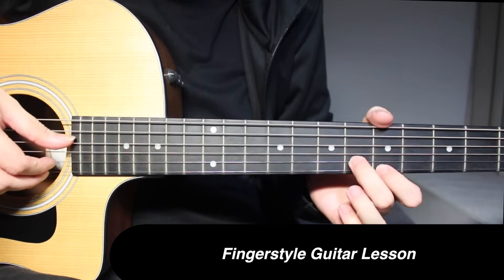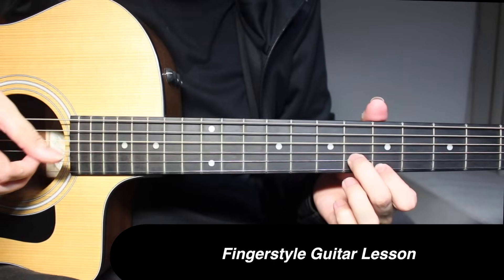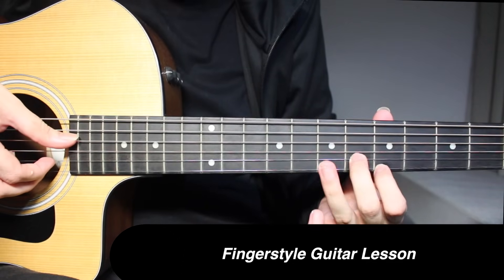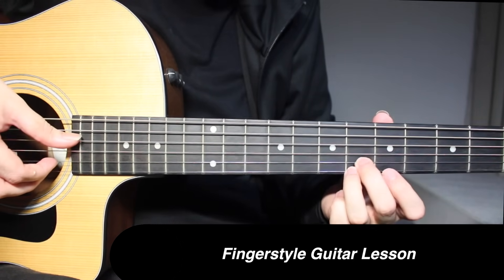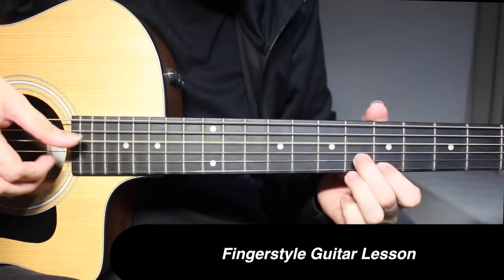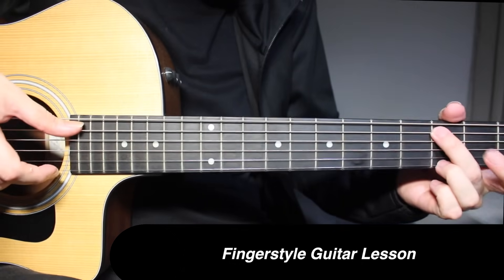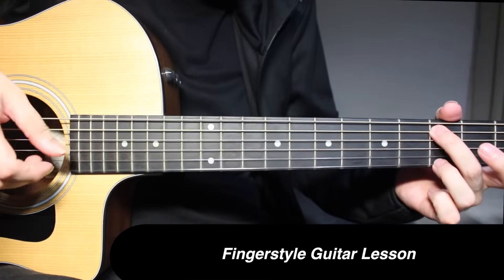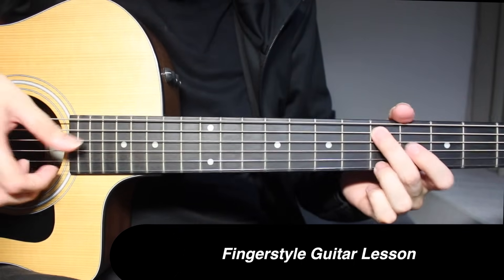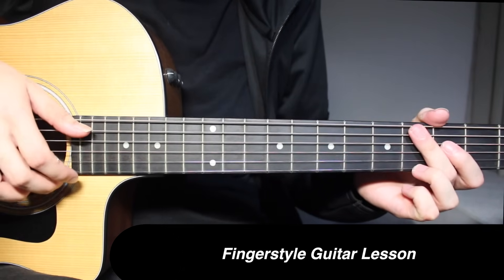The next part: open on 4th string with 6th fret on 2nd string and 5th fret on 1st string — pick all 3 strings together, three times. Then with your ring finger add one more fret, so 6th fret on both 1st and 2nd strings, just one time. Then go back to 5th fret on 5th string and 1st string, four times. Then immediately move two frets up. In between you can do a little slap on the top string with your thumb.